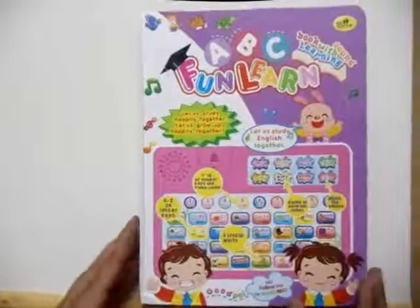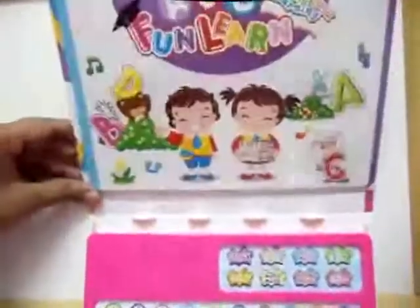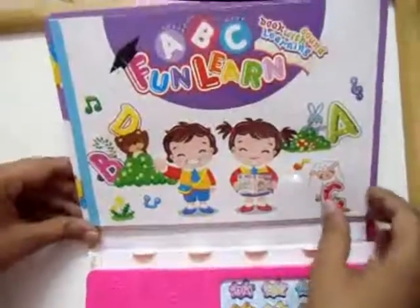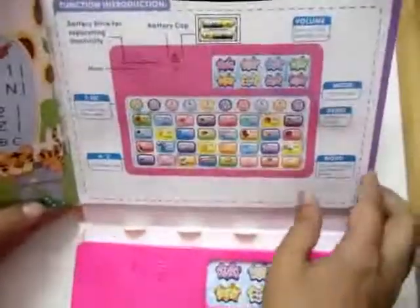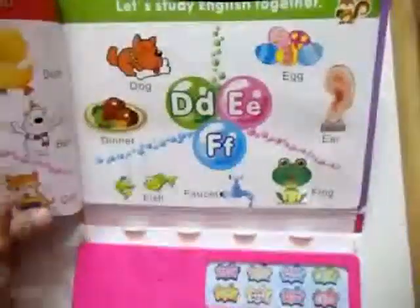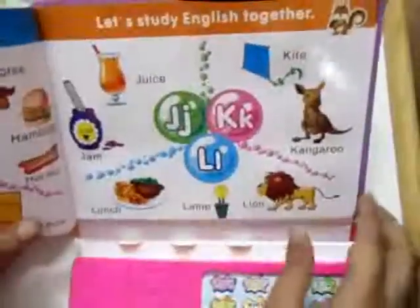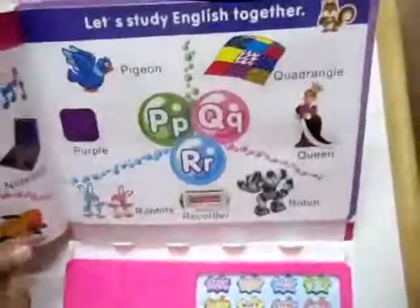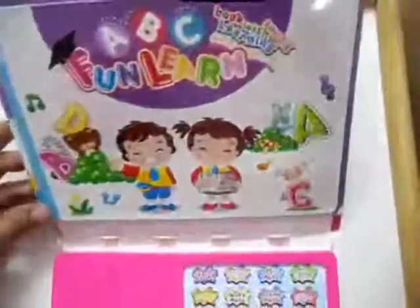Hi friends, this is ABC Fun Learn. It's a notebook which has a manual attached to it — you can refer to this manual and use this notebook. It has pictures, so you can use it in both ways: in the form of a hard book, as well as in a more interactive way to teach your child.